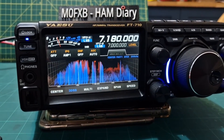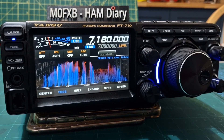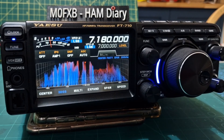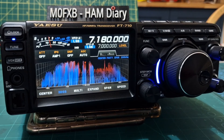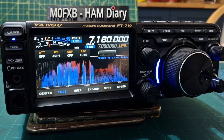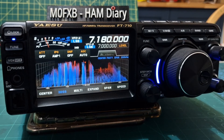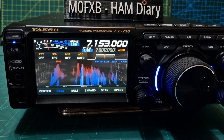Now any other — let's look at anything obvious on the other changes. A lot of it's CW and CAT. I'm not really seeing anything major to check really, something to do with the mouse. To me the big one was the DNR and I give it the thumbs up. Thanks for watching my channel, please like and subscribe. M0FXB.